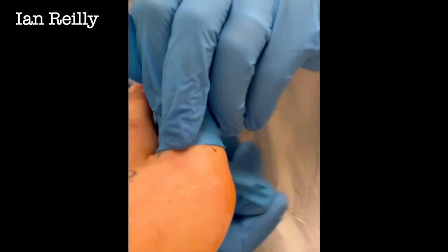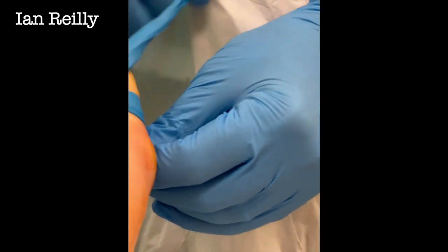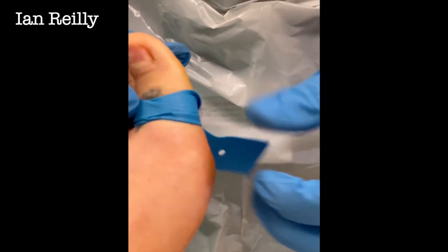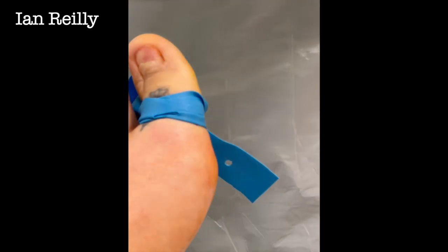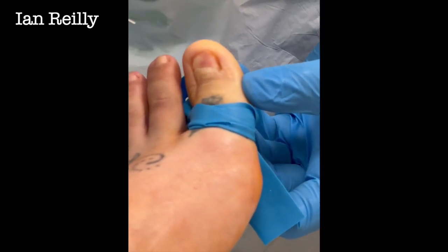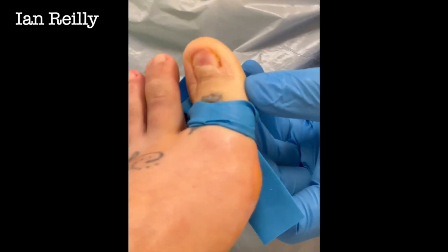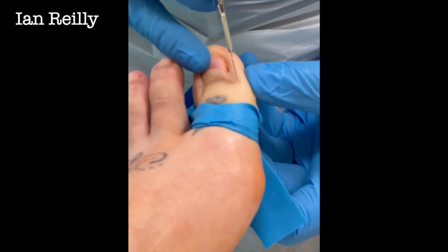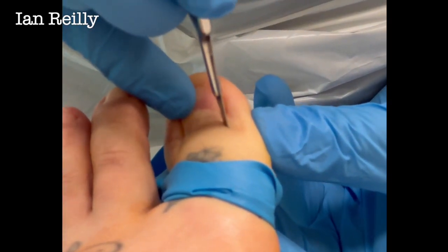We've already prepped the skin before the local anesthetic and re-prepped just then, so she's nice and clean. It's been a clean wound — not infected, just been sore for a few years. I'm just going to test again — any sharpness at all? All nice and good. Our root will be coming back here. There's our previous scar, so you want to make sure you're coming back far enough. Tip the blade in.